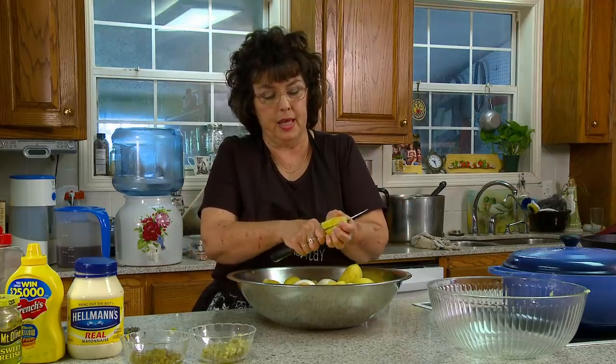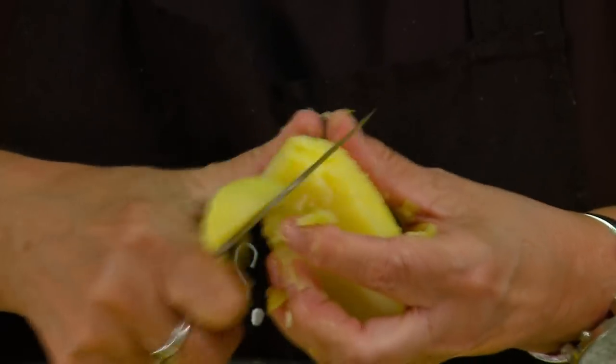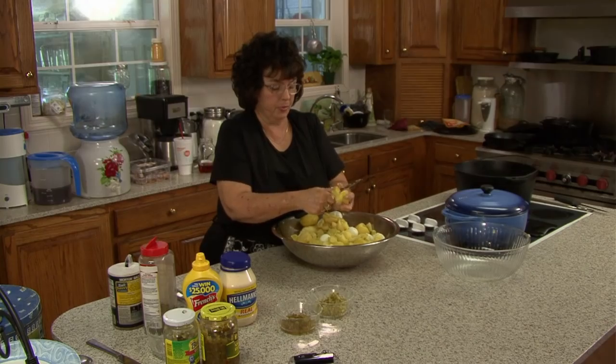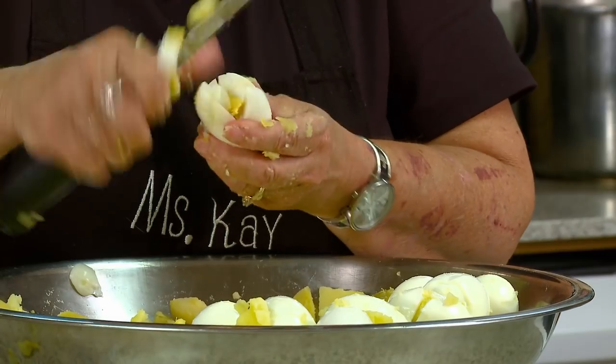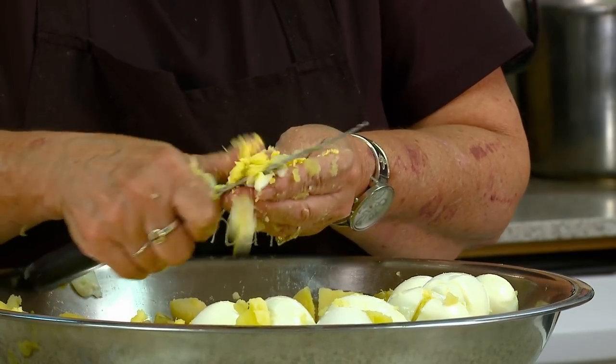I like the potato salad still to be warm — it's really better. You cut the chunks up, all the potatoes. Some of them will start falling apart before you get to them. This will feed quite a few people. You just chop your eggs like this, and you kind of have to mash into it so that the yolk will go in when you mash.